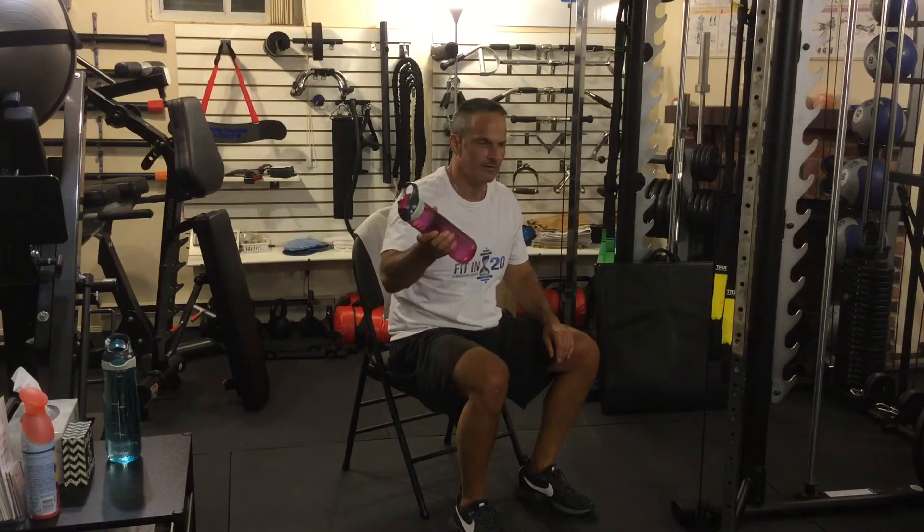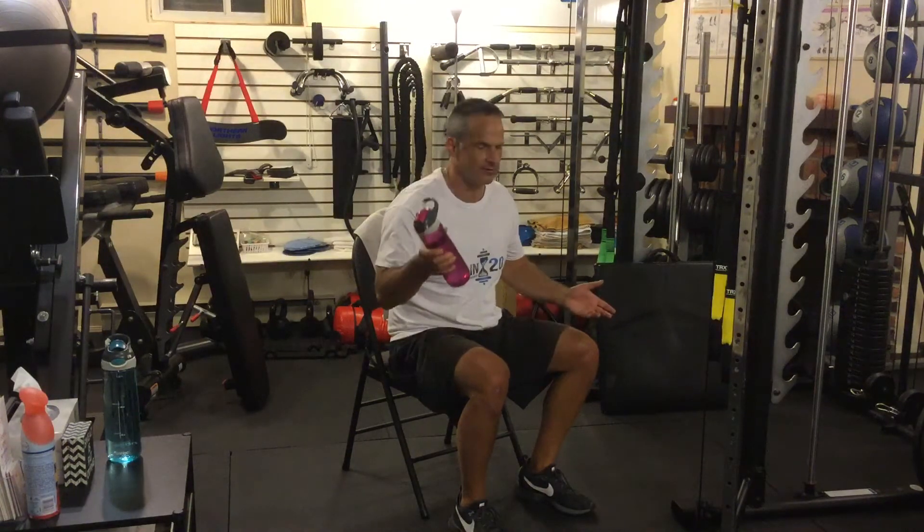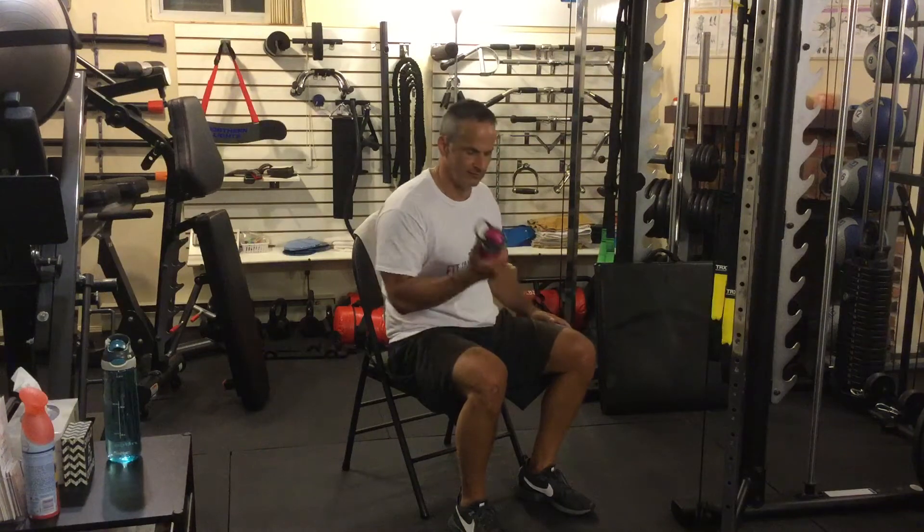If you don't have any equipment at home, that's okay. You can use a bottle of water — go for an object that's as heavy as you can handle for the prescribed number of repetitions. All you need is that and a chair.